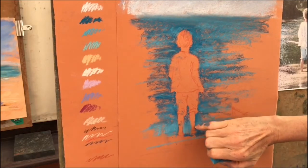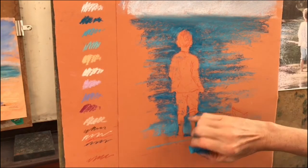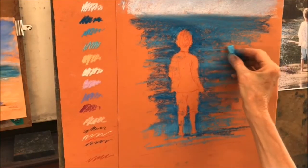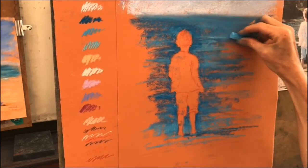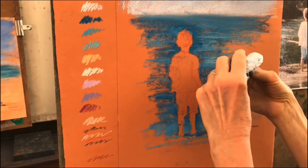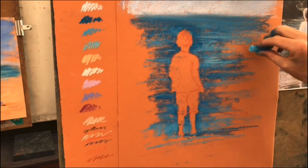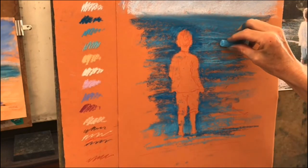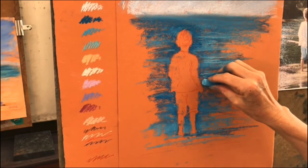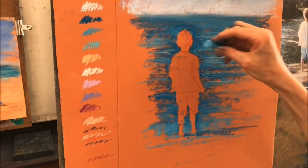Now you can see here how I'm starting to get some blue smudges onto her skin areas, but I'm not going to worry too much about that because I have my secret weapon of a rubber waiting to use. Now I've got a lighter one again. What I'm going to do is hold it in the middle, but make the marks with a bit of an edge, and give those horizontal marks a bit of a jiggle as I do them, because that starts to give a feeling of the light catching on the water.